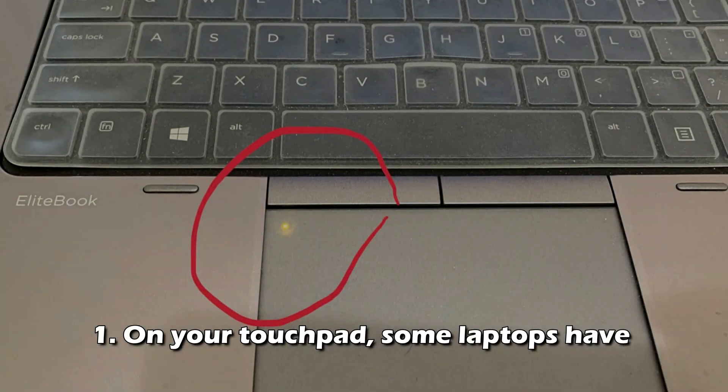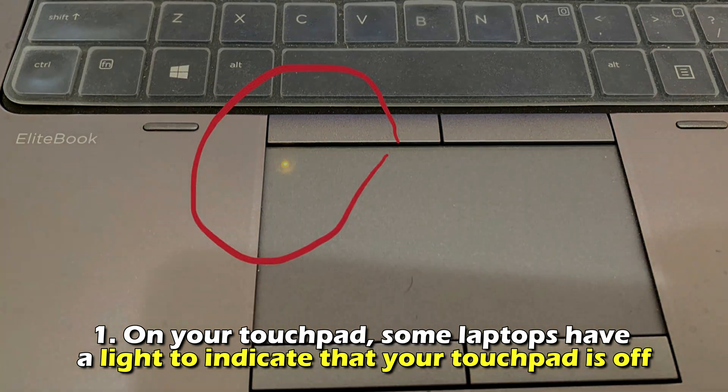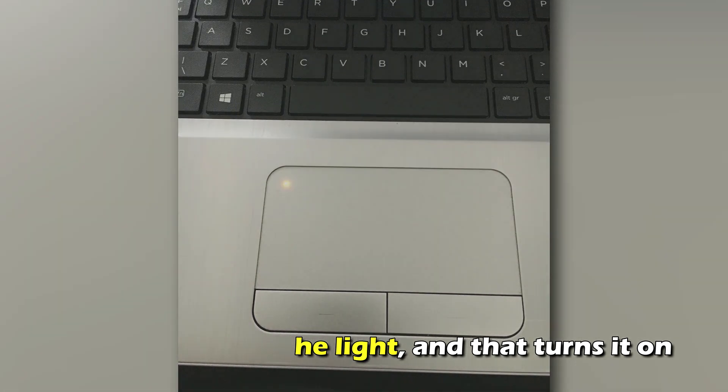Alternatively, number one, on your touchpad, some laptops have a light to indicate that your touchpad is off. Number two, double tap on the light and that turns it on.